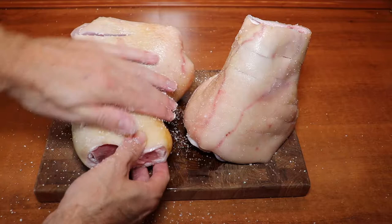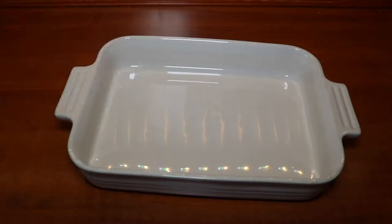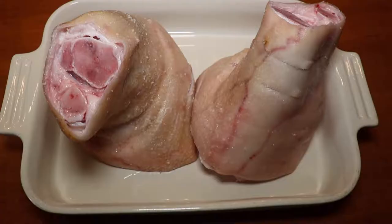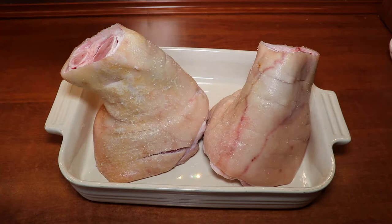Now we're ready to place these in the tray. We've taken a baking tray and we place them with the thick side facing downwards, because that's the part that will take up a lot of juiciness from the other ingredients we'll put into the baking tray.